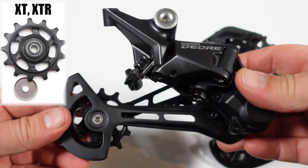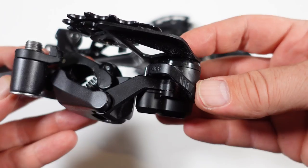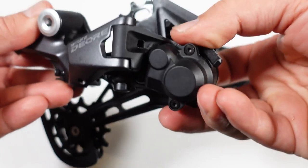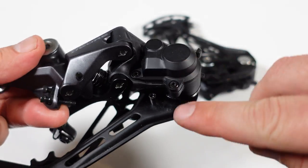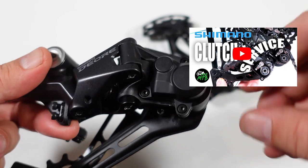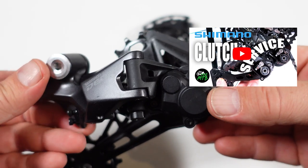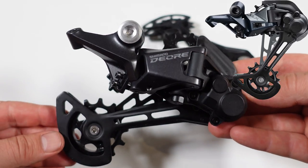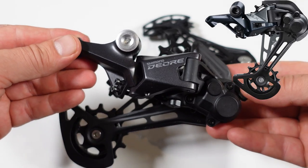The jockey wheels use the bushings that are common with the SLX derailleurs; XT and XTR will have bearings inside. Both derailleurs are clutch — you can see the on/off lever here. You have the cover without the adjustment port that you find on XT and XTR, but this is very similar to SLX. Unfortunately I don't have one to show you right now.